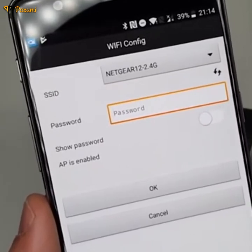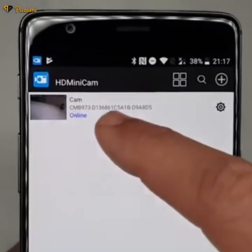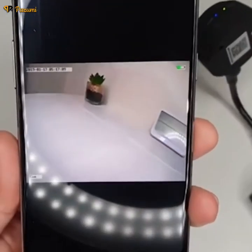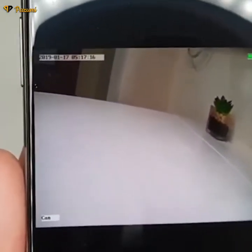This camera only supports 2.4 GHz Wi-Fi, so make sure you have that ready. Once you've entered all your Wi-Fi settings, you can go online to the camera straight away. There we go — you can see the live feed. It also gives you the battery status indicator, timing, and the camera name.